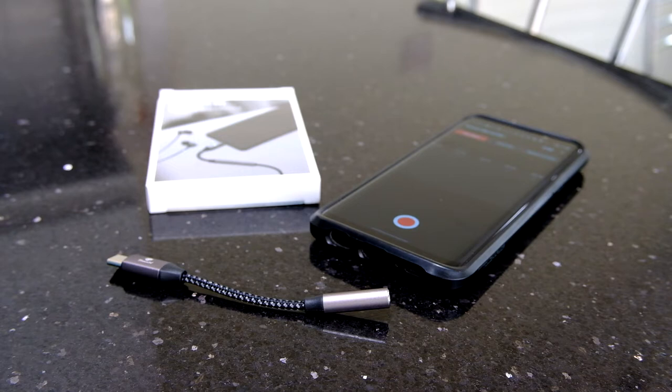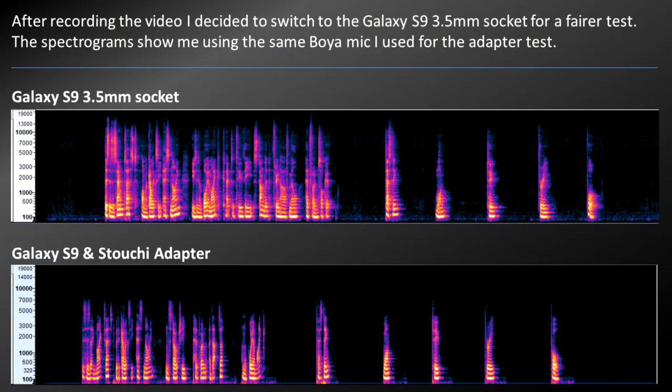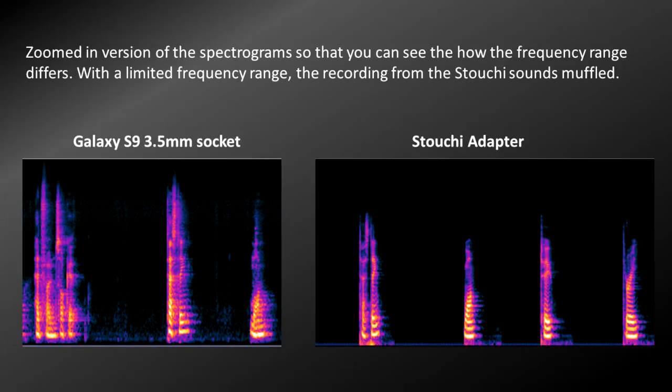If we take the recording and put it into Audacity, we can switch into a spectrogram view of the recorded sound. Looking at the top, that's the internal mic — you can see a really good frequency range in there. Then looking at the bottom, that's the signal from the Stouchy adapter, and you can see the range isn't as high — it's clipping on the top end, so it just doesn't sound very crisp.